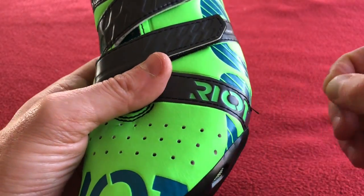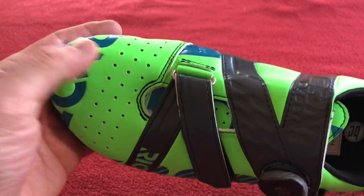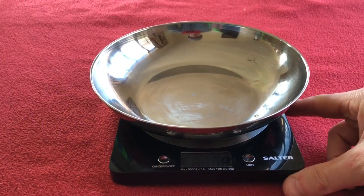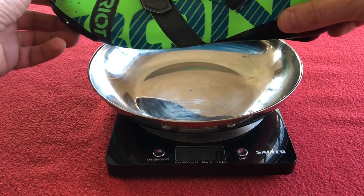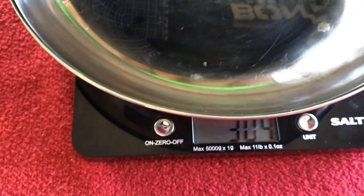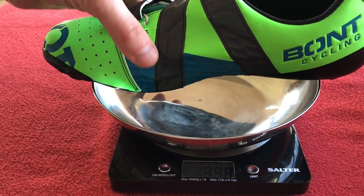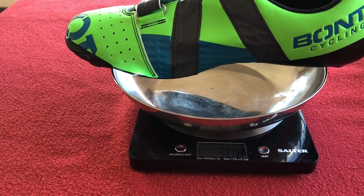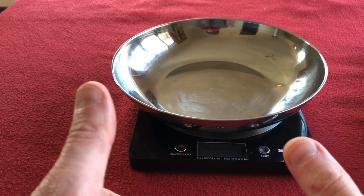There's a little bit of a thread loose there, but that's not too much of a problem. Alright, let's get these things weighed, and then I'll put them on and give you my first thoughts. I've got the scales that we always use — let's zero them off. One shoe is 304 grams, the other is 308 grams. Interesting — I don't think I've left anything in the right shoe.